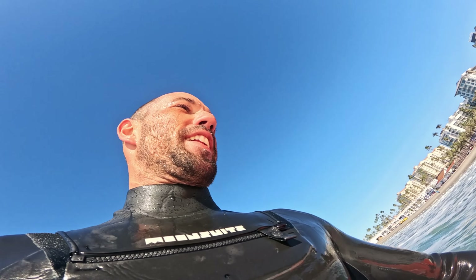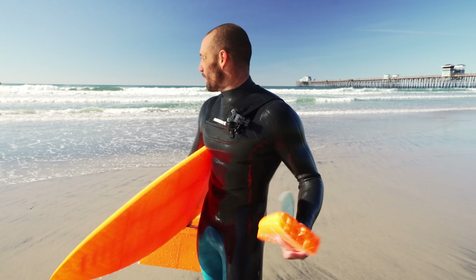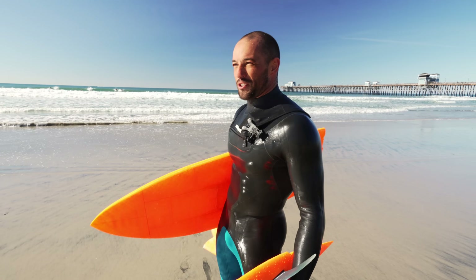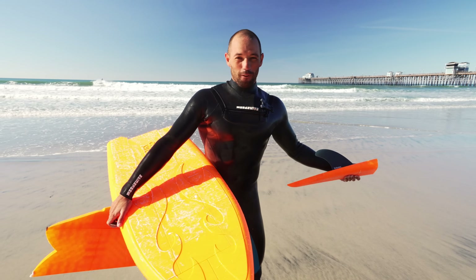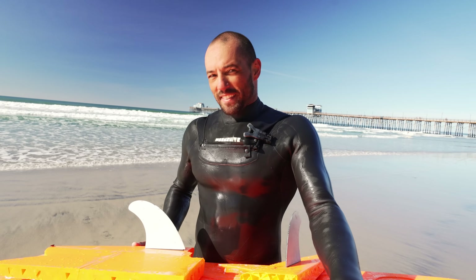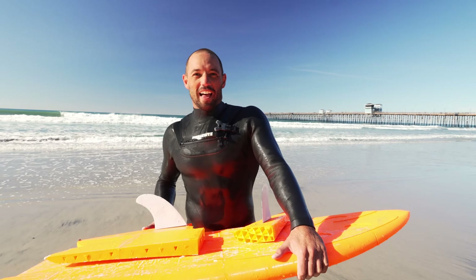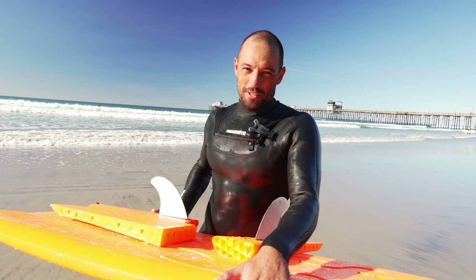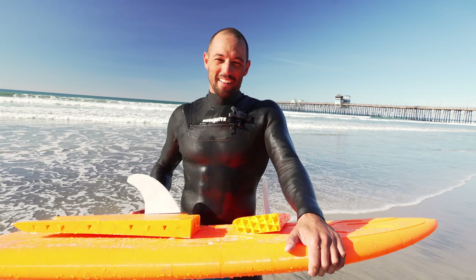I tried to do a 360 and it broke in half. It's a sad day to be a 3D printed surfboard — actually no, it's a really sick day. That one ride I got was so sick. I knew I shouldn't have tried that 360. As soon as I pushed, the board just broke in half, and it also took on a lot of water. But wow man, it worked — it fully worked. Back to the drawing board. Four months of work for 10 minutes — pretty glorious 10 minutes if you ask me. V2 is coming back stronger and better.